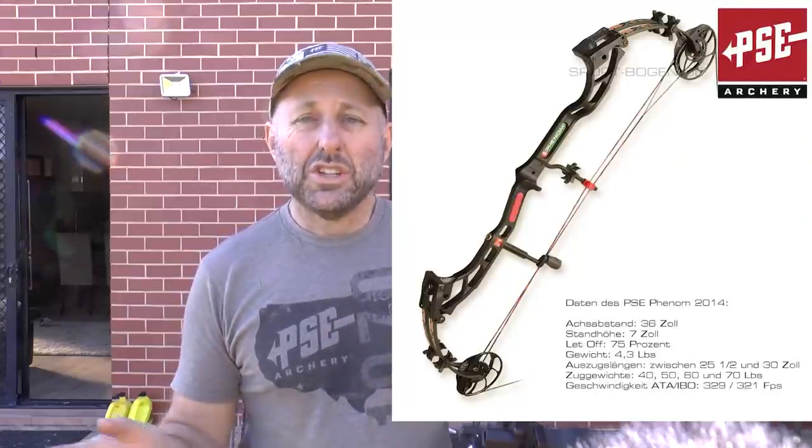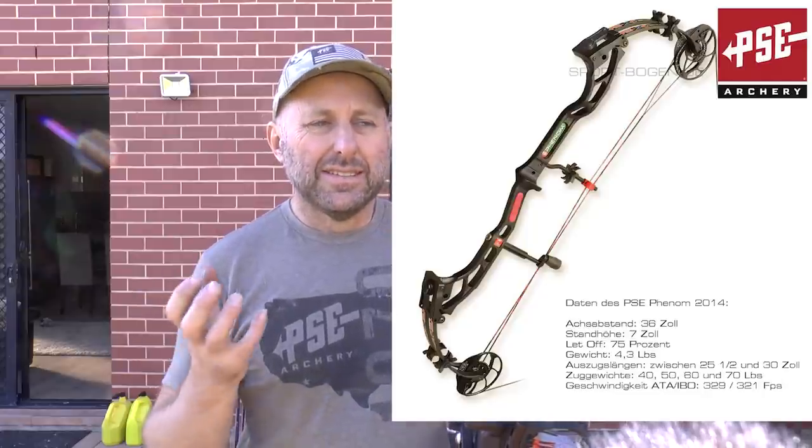PSE has always had a bow under the PSE Supra at this price point — at the $1,000 price point. The laser reminds me of the PSE Phenom, which goes back a number of years. PSE have gone back about five years to make this bow a very attractive budget target bow. It retails in Australia at a little bit over $1,000, which puts it about $500 cheaper than the PSE Supra. At this price point, it doesn't compete against anything in the American market — it competes against the Chinese target bows.